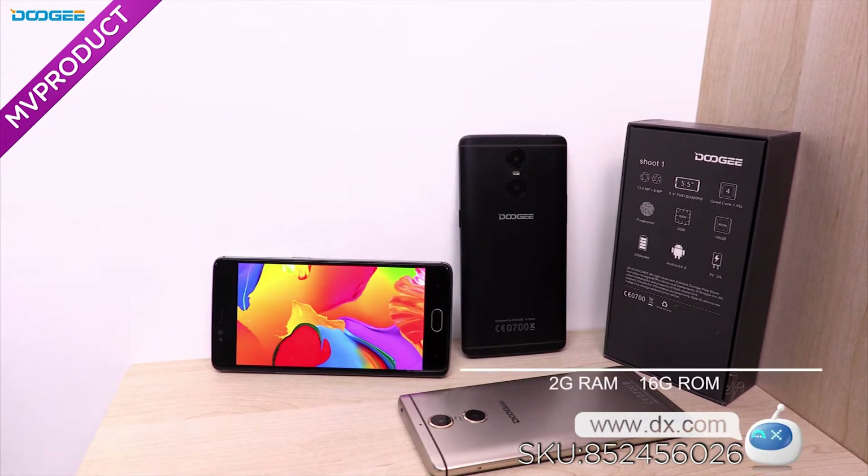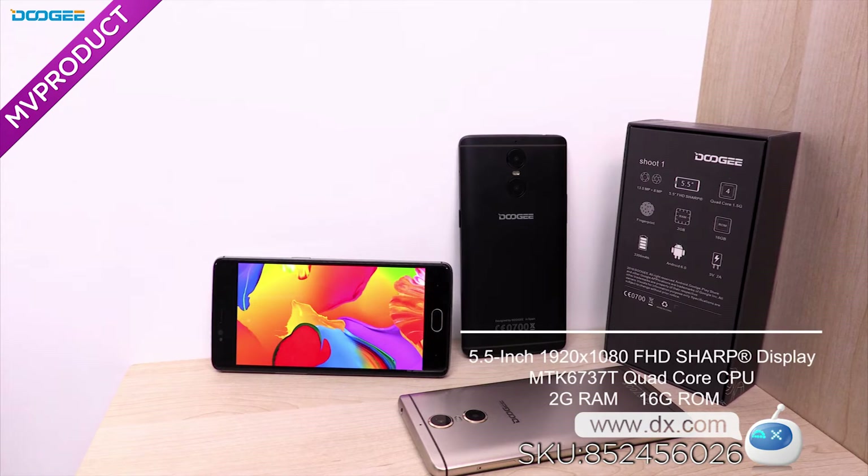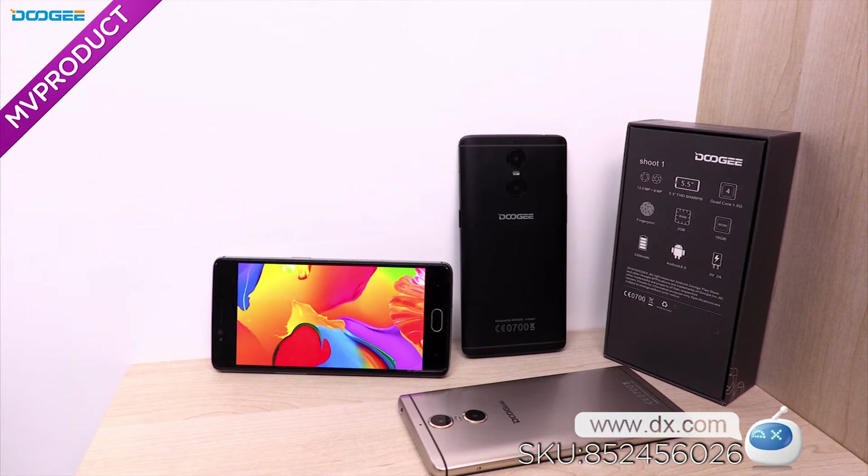The sharp Full HD screen with 2.5D glass makes a high tonal range and saturation. The Shoot 1 also comes with the front-facing fingerprint sensor, named Detouch.